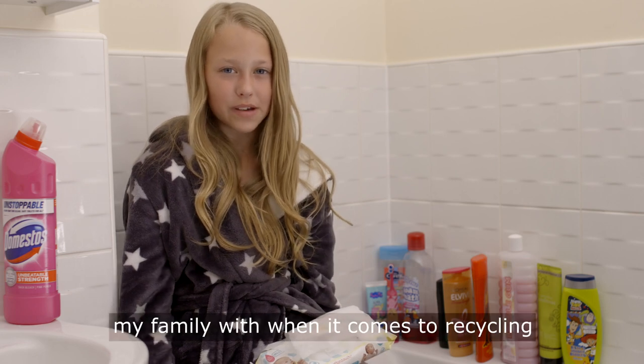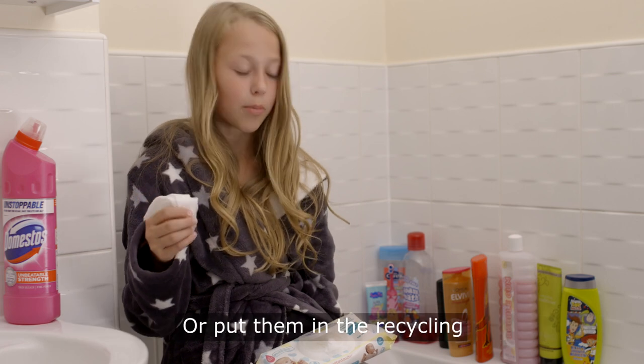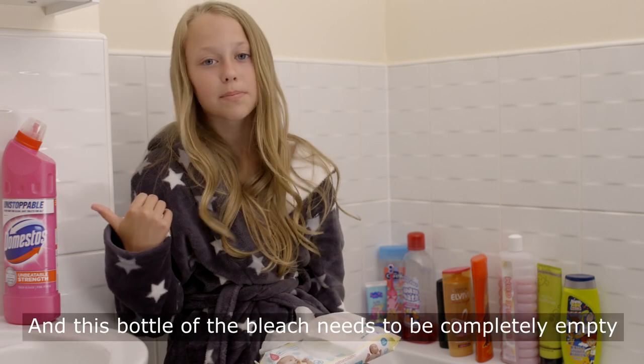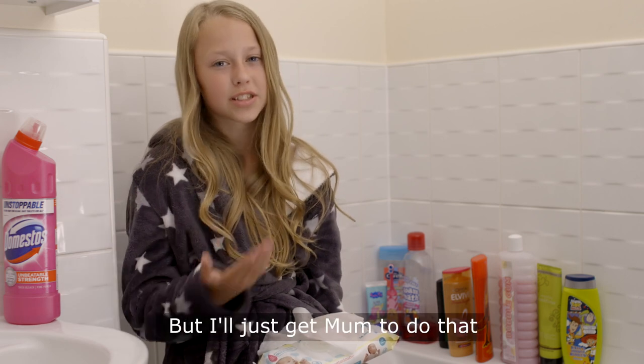There's lots more I can help my family with when it comes to recycling. These, for example, never flush them down the toilet or put them in recycling. And this bottle of bleach needs to be completely empty and the bottle top removed. But I'll just get Mum to do that.